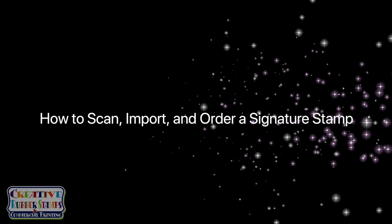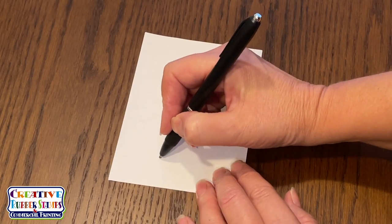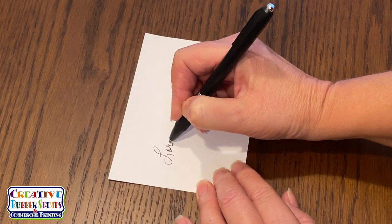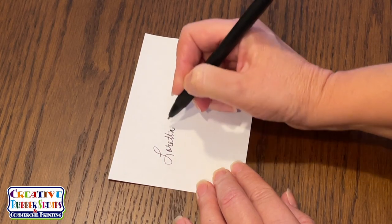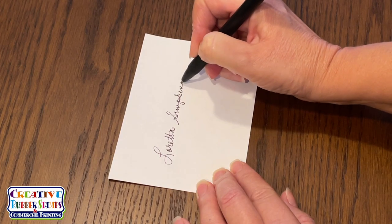A question frequently asked is: I need a signature stamp. How can I upload my digital signature if I don't own a scanner? The process is easy. Here's how I do it. I write my signature on a plain white blank piece of paper using a black ballpoint ink pen.